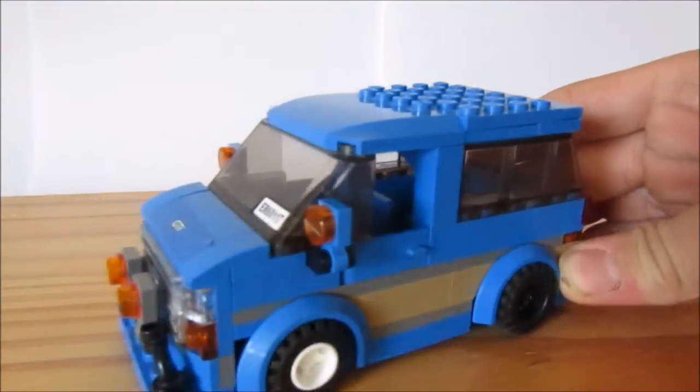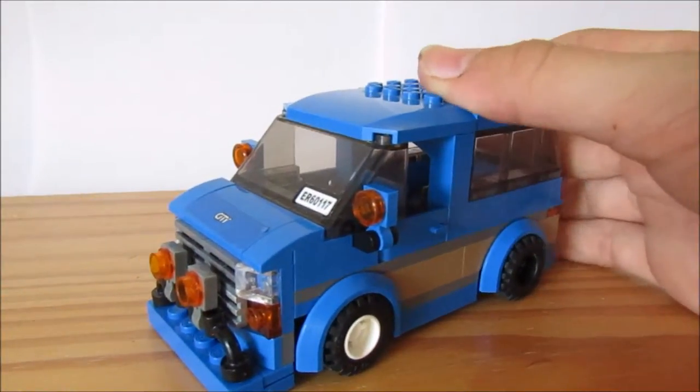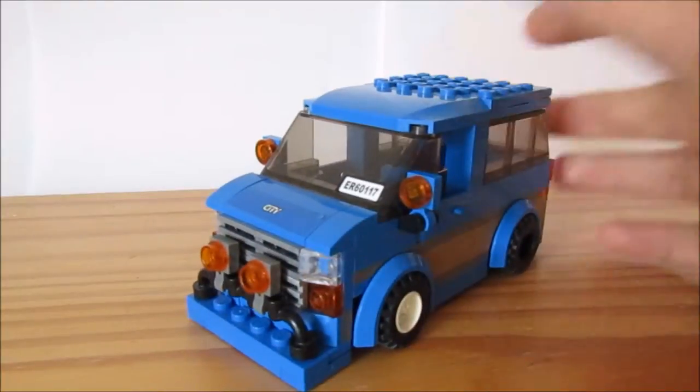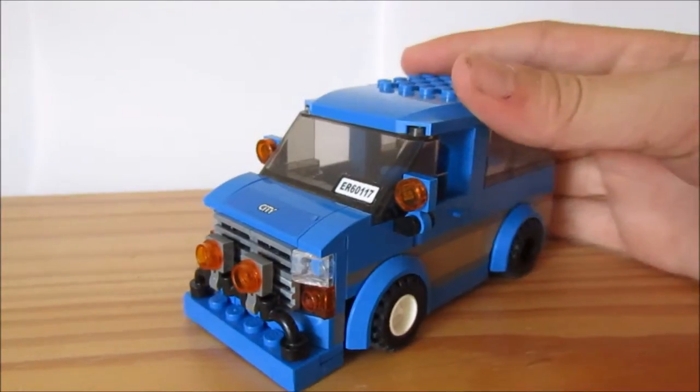I've used this car before in two videos: the trailer with extreme camber, and also just a review of this car since it's a lowrider with a few modifications. That video has about 571 views the last time I checked, so I'm so grateful — thank you so much guys, it means a lot. To all the new people who've watched that and are watching this, subscribe if you haven't!